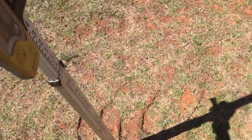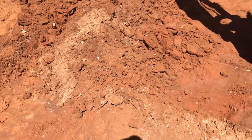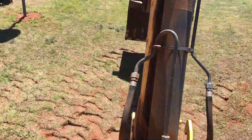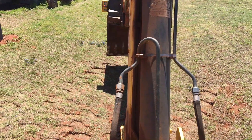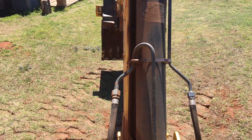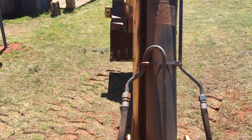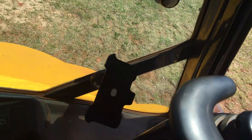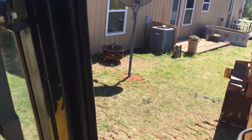I'll probably set it down at the bottom, but I want to slope it from here. All I'm doing is seeing how much fall I've got — and I do have fall. There's a little more room to work back here. I'll set the bucket down there where it just touches the ground, and then I'll show you how to set up the laser to match the slope.